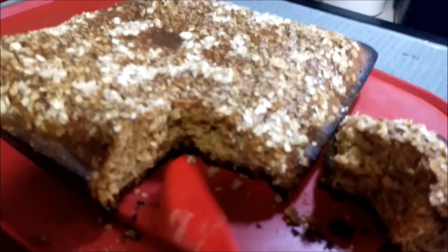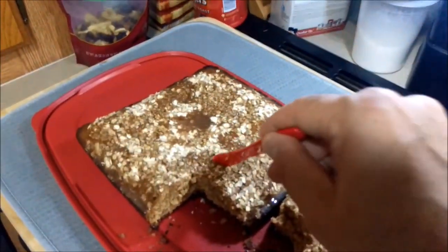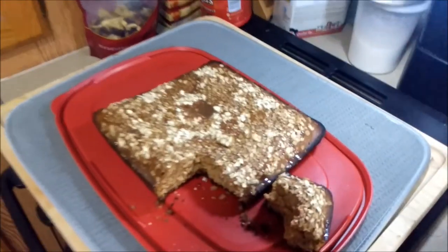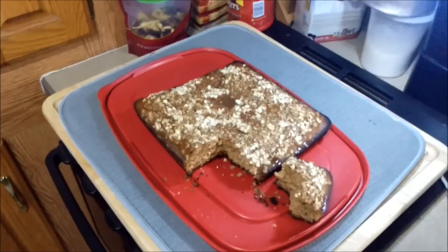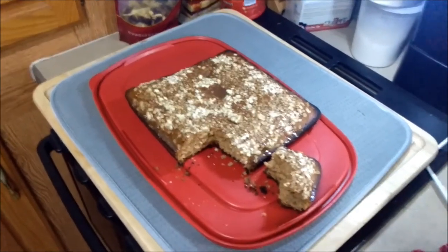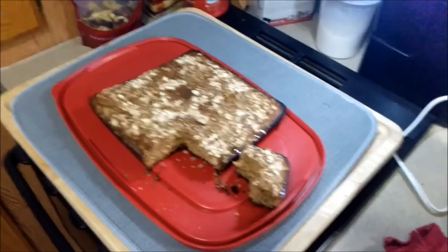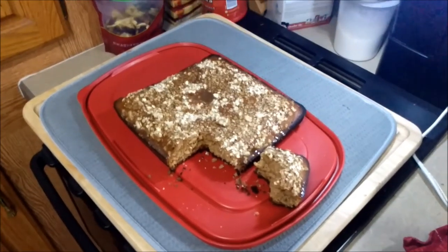I think it had to do with the silicone baking dish being directly on the grates above the fire. I might have had the rack too far down. But hey, still edible — it's not going to go to waste.